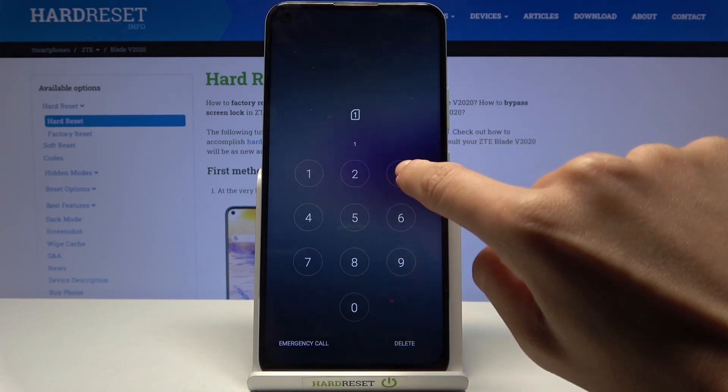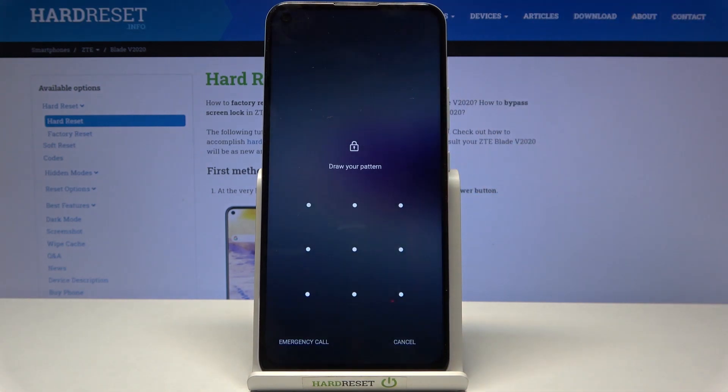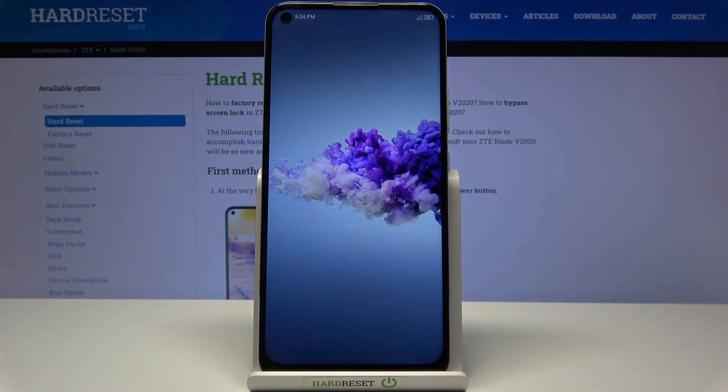Now just enter your PIN code if you have one, or your pattern as well. And now you can smoothly use your device.